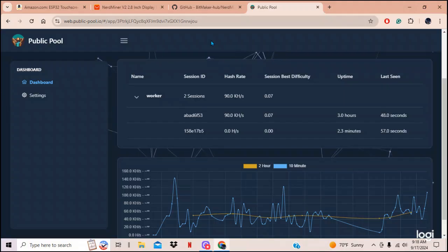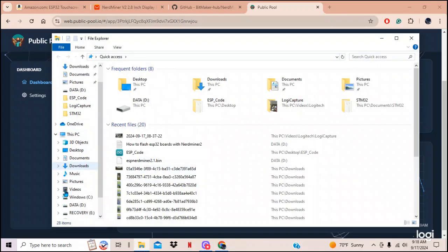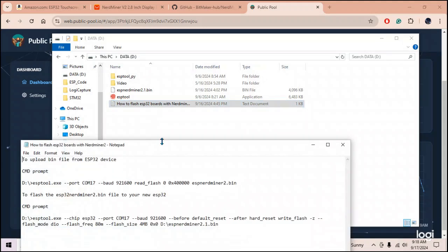Quick amendment: one critical part — when you upload the bin file, make sure the drive letter in the command is correct. If you uploaded the files to your C drive, change the drive letter to C here, and also change the bin file path down below to C drive as well. The miner we just set up is showing 77 kilohashes per second on publicpool.